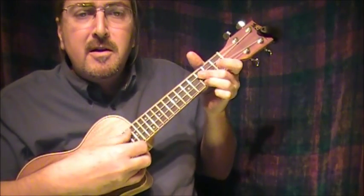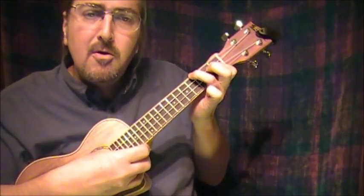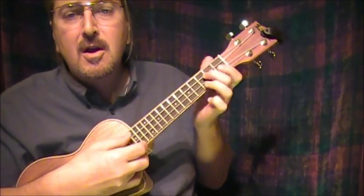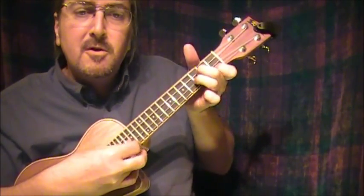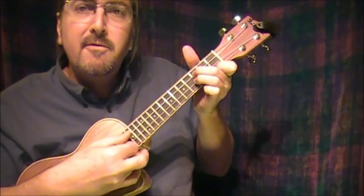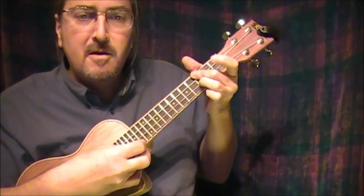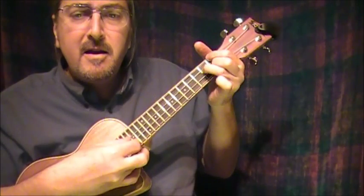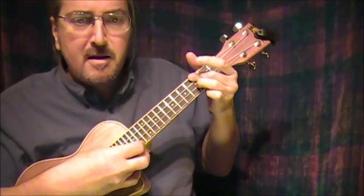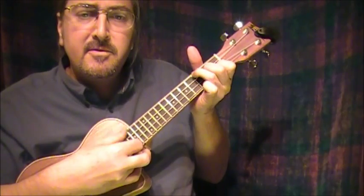Is your figure less than Greek? Is your mouth a little weak? When you open it to speak, are you smart? But don't change your hair for me, not if you care for me. Stay, little Valentine. Each day is Valentine's Day.